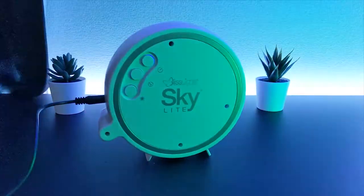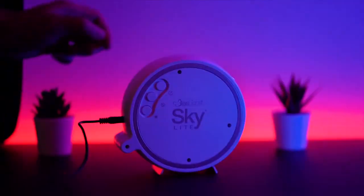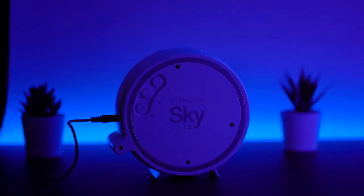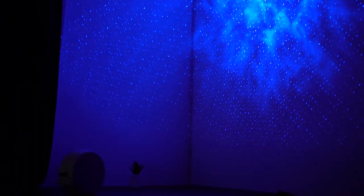Here we can see three buttons. Let's understand how the functionality of each button works. The first button is for switching on and off. This button also acts to change the light modes. On the first click, it will turn on and show a mix of nebula clouds and stars.